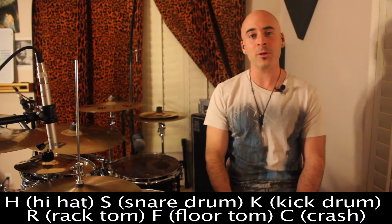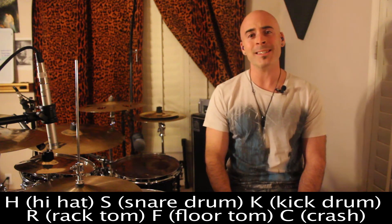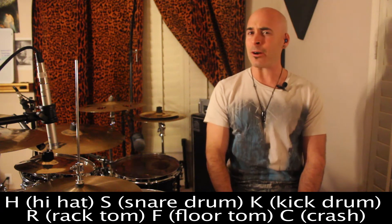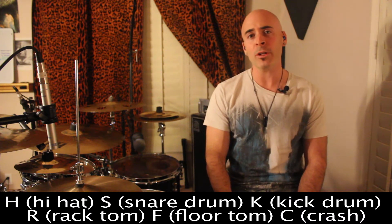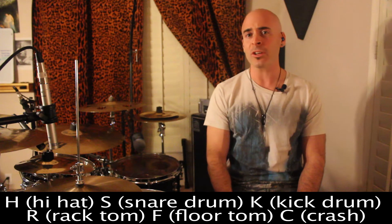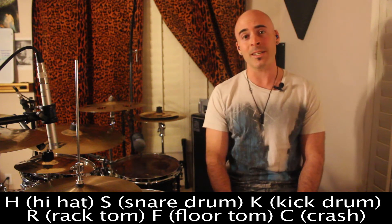Welcome back to another drum lesson. I'm your host Dave Bloom. Today we're going to work on a groove called the Funky Foot. It takes a classic funk groove and modernizes it by switching around where you normally hear the accents. In this one we're going to look for patterns within the grooves and also look at the different types of paradiddles that get used within this groove. So let's not waste any time and get started.